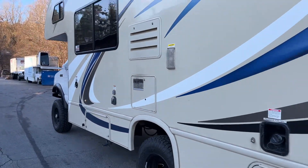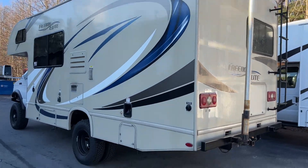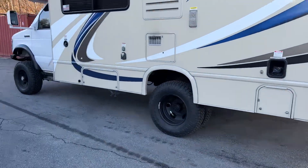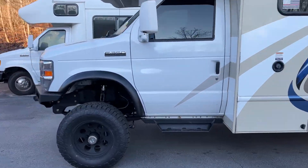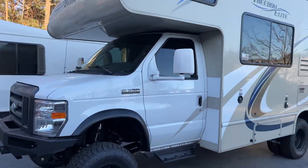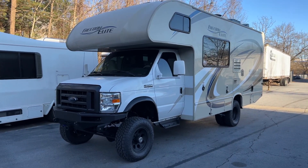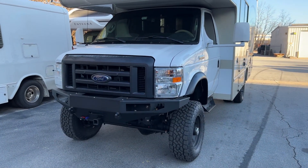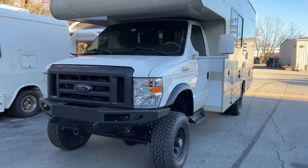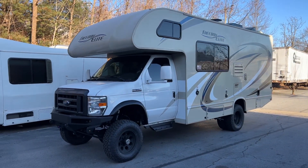That's it for this rig. Drives great and it's ready for beach season. If you've got any questions, leave them in the comments or shoot me an email: Chris at ujointoffroad.com. Check out our RV page on the website — dedicated just to our RV conversions, how we do them and why we do them the way we do them. Follow us on Instagram and Facebook at ujointoffroad. Thanks for watching, have a great day.